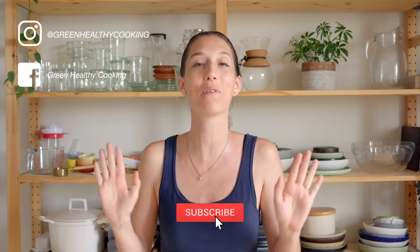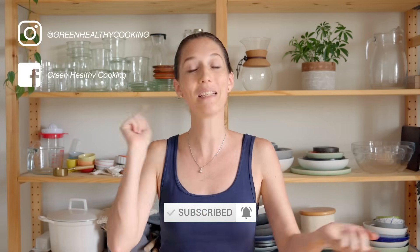I hope you're going to give one or all three of these oatmeal cookie recipes a try. If you do, please don't forget to snap a picture and show me — I love seeing when you make any of my recipes. If you've enjoyed this video, please subscribe to my channel so you don't miss any more recipes like this one.